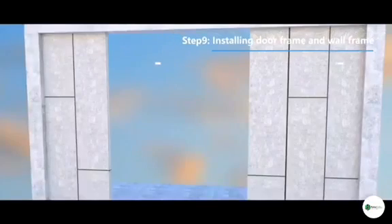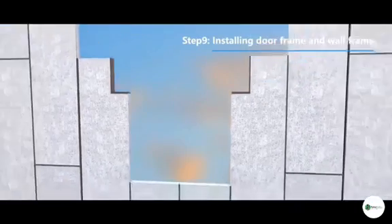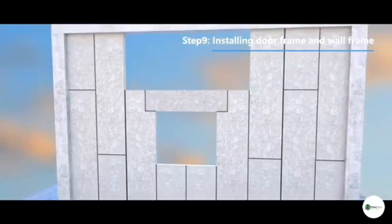Step 9: Installing door frame and wall frame — reserve enough space according to the size of the door and window, then install the wall panel.